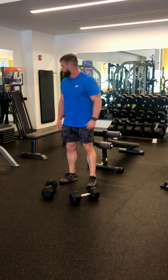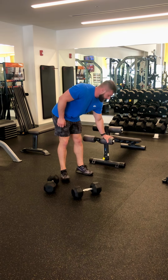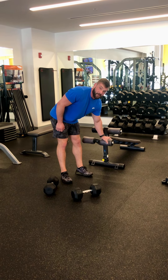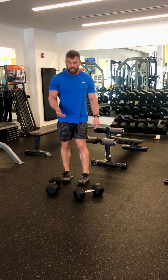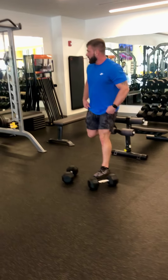This is the dumbbell Bulgarian split squat. Bulgarian just means your leg is up. We use this setup because it actually rolls with your ankle. You can use a bench, but that puts a lot of pressure on your foot, so I prefer to do it with this.